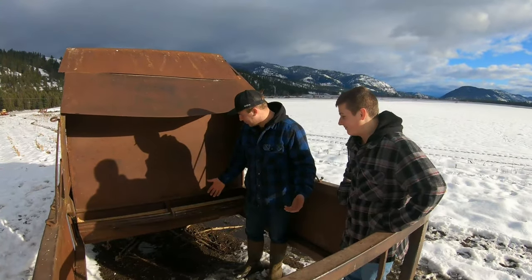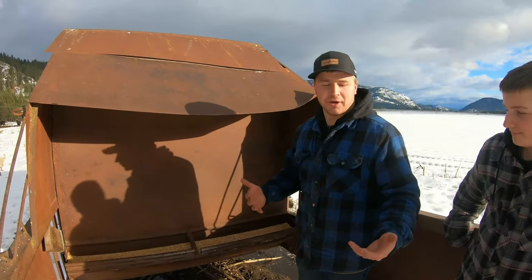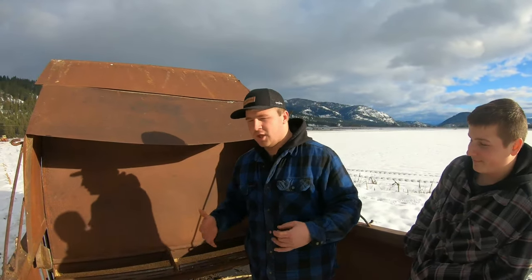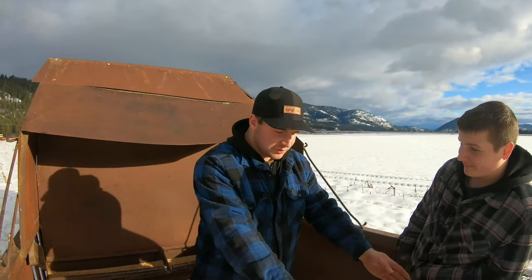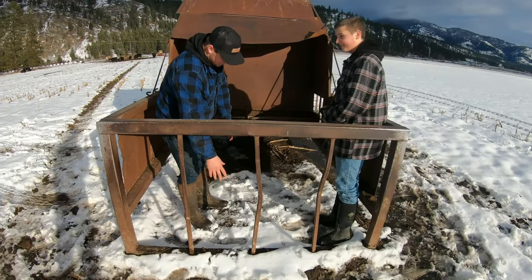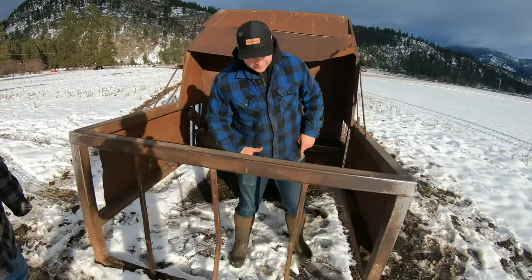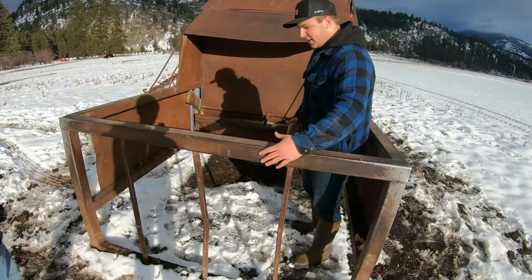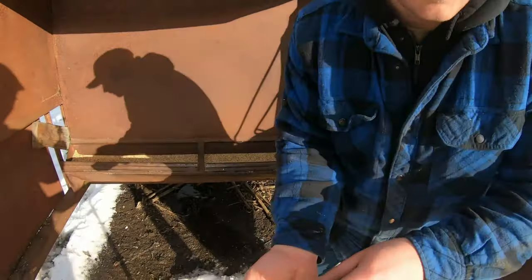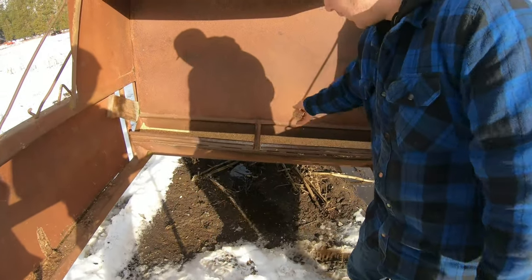Some of you guys might be wondering why farmers use creep feeders, and we're here to explain this. What creep feeders are used for is when you have small calves mixed in with your mamas and you want your small calves to get better nutrition. These bars on the outside allow just your small calves to go in through them — just like me. I ain't gonna fit through that, so your mama cows can't get in there, but your baby cows can come in and get some better feed — some more nutritious oats — to help them grow a little bit faster. That's why we use them.